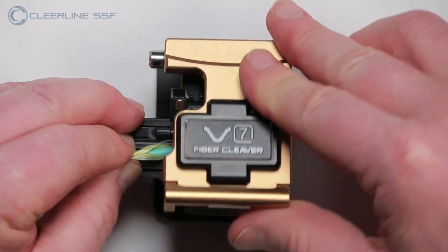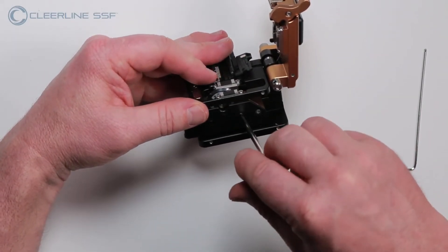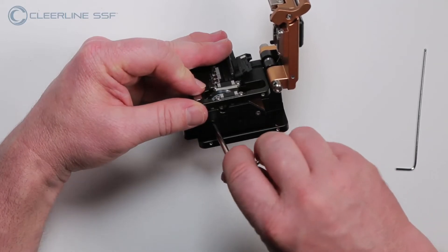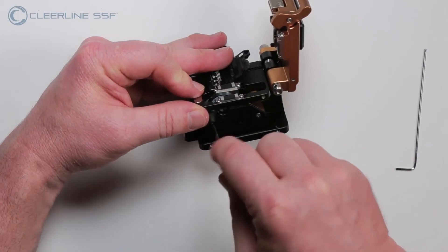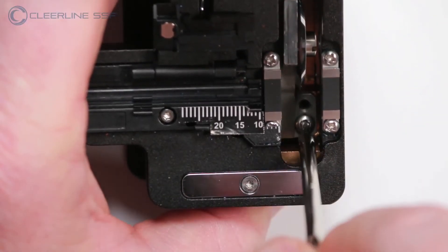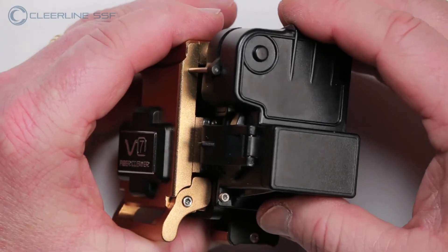After successful cleaving of the fiber is achieved, tighten the two previously loosened side guide screws. Next, tighten the T10 Torx screw adjacent to the blade height adjustment screw. Complete the reassembly of the cleaver by installing any panels or trash bins that were previously removed.